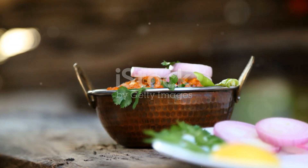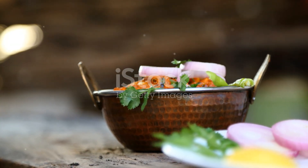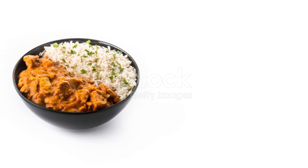Garnish with fresh coriander leaves and serve hot with naan, roti, or steamed rice. Enjoy your delicious homemade butter chicken.